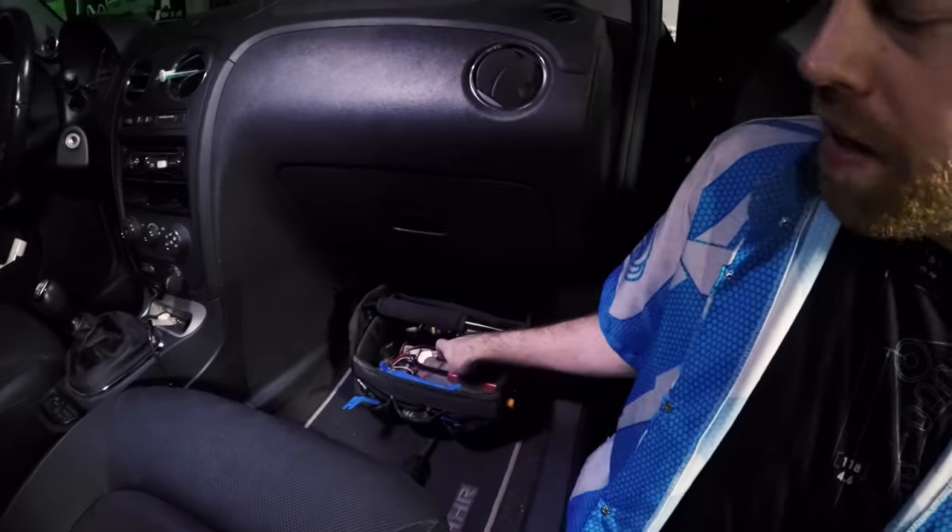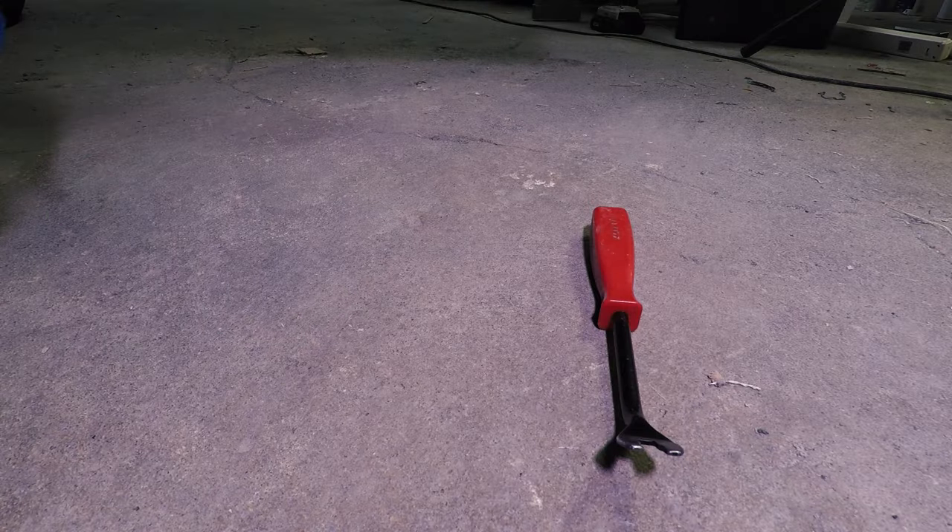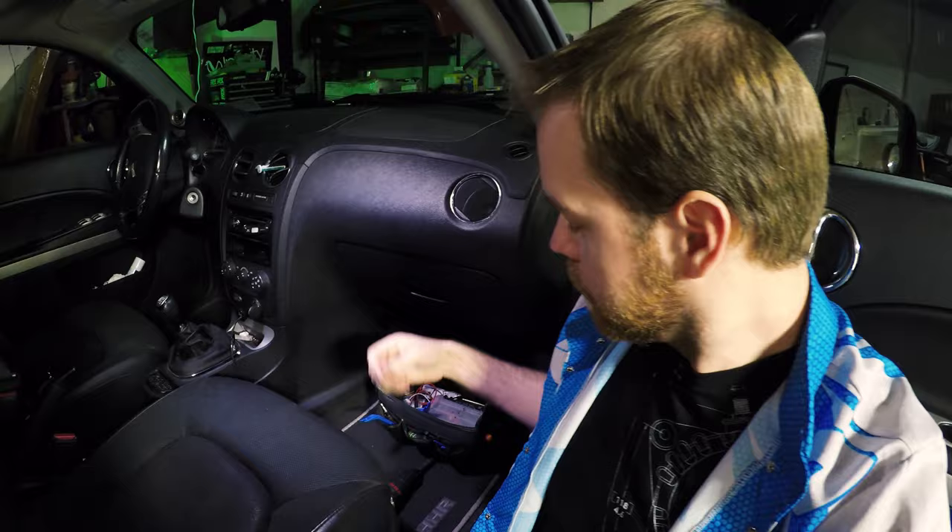I have some here. These are panel removal tools — panel pops, body panel tools, whatever you want to call them. There are many different types. I have plastic ones here. I had an expensive one that had rounded corners — it was metal and it was $45. But I kept leaving it in customers' cars, so you have to think about that.